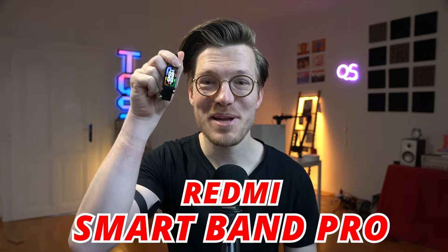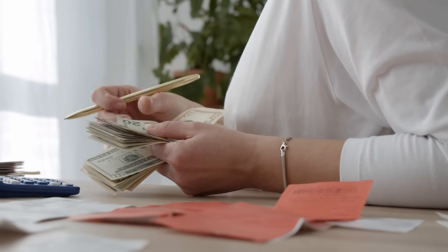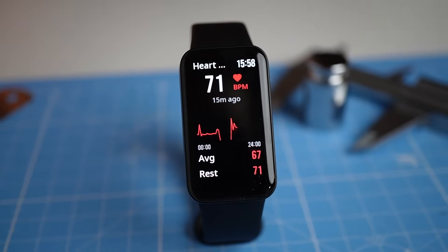This is the Redmi Smartband Pro, the cheapest smartwatch I've reviewed in months. However, its performance might surprise you because as we've seen in my previous videos, the price of a smartwatch does not always reflect its quality. In this video, I'll scientifically test the Smartband Pro from a health tracking perspective, and for the price, the watch might be a good choice for quite some people.